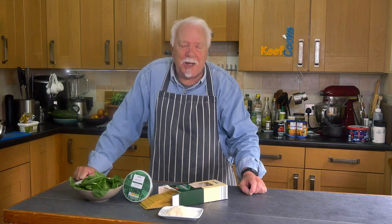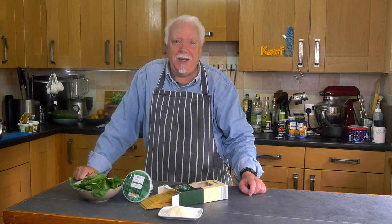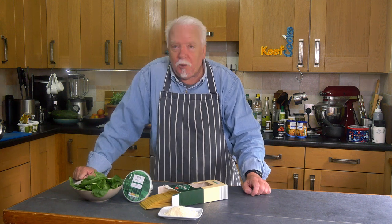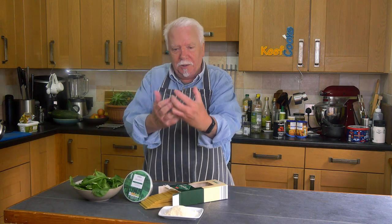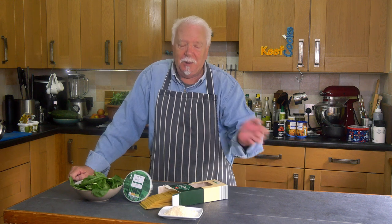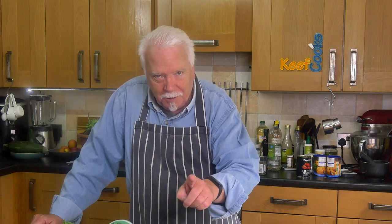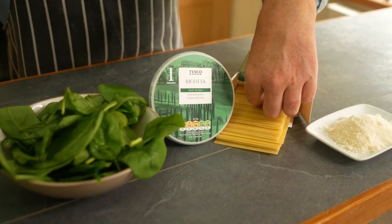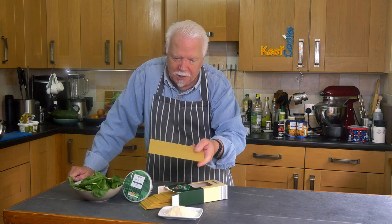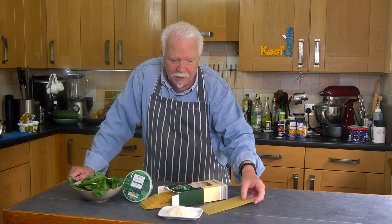Toasted ravioli. Okay, first thing: ravioli. Undoubtedly the best thing to do is buy it ready made, fresh or frozen — but I couldn't get it. I could get tortellini and other things, but not ravioli, and the shape is important. So I'm going to make my own — not the pasta itself, but I've got sheets of lasagna pasta, so I need to soften those first.